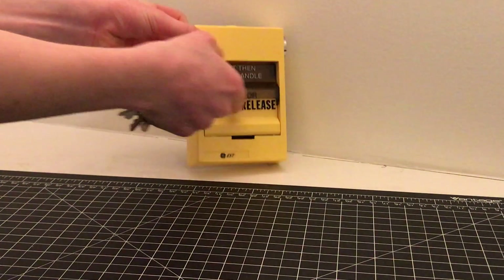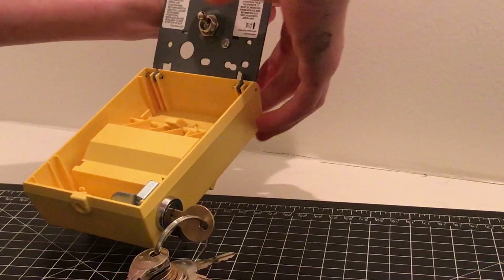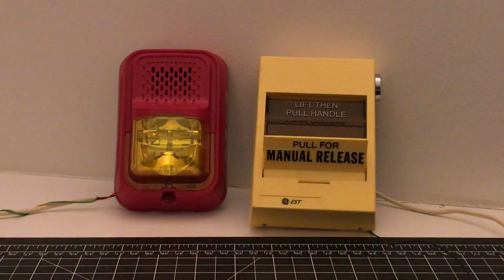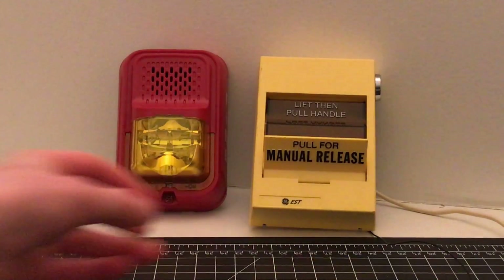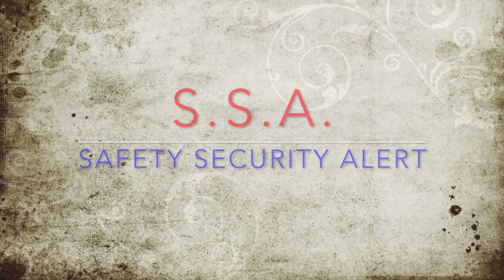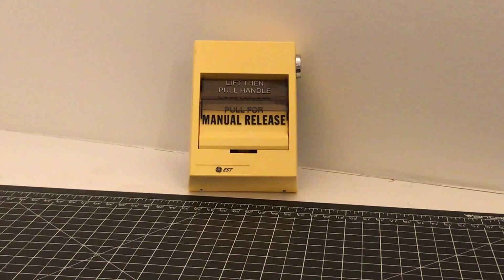Hello everybody, it is Safety Security Alert here today, and today is going to be a review of the EST-278A-REL. So we're going to go ahead and get started with this review.